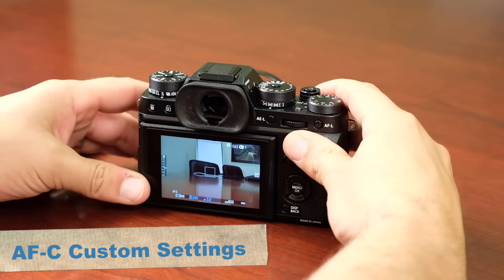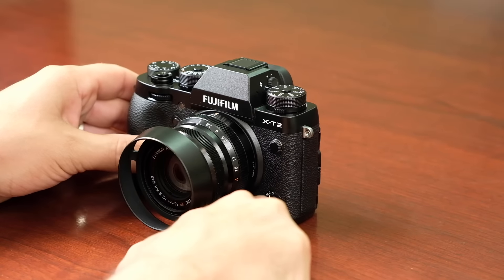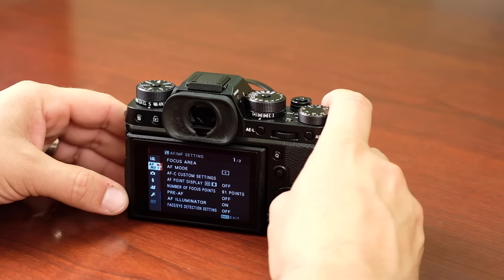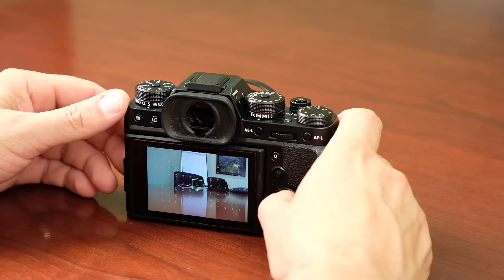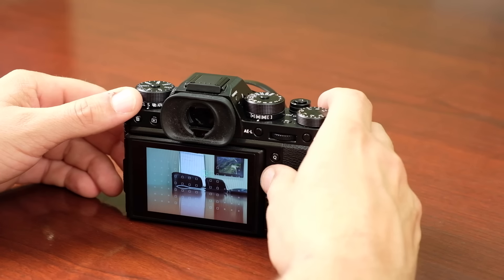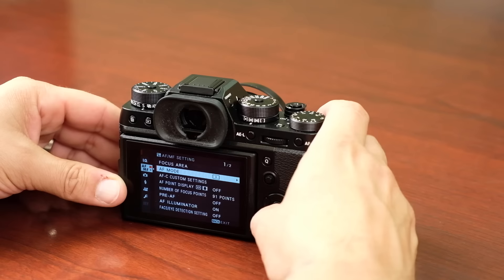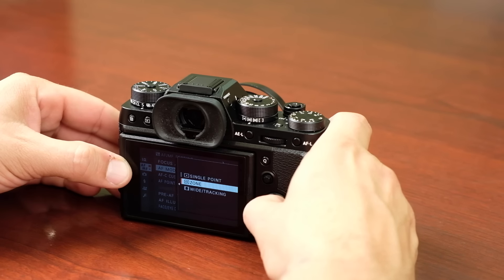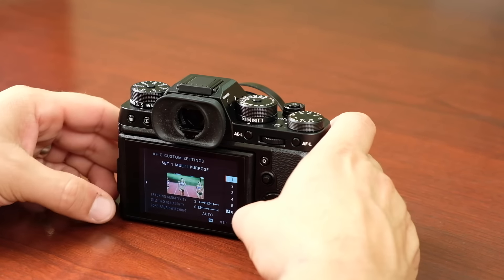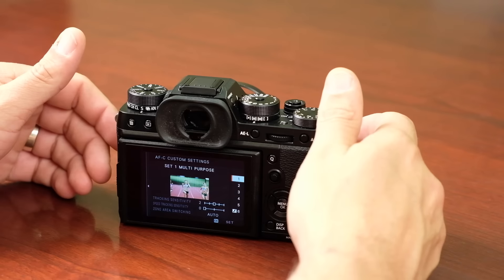One of the big improvements is the customization of the autofocus. On the front dial we have Manual, Continuous, and Single — moving it over to Continuous and going into the autofocus menus. You can choose your area size just like the X-T1, select which single point you want, and going into AF Mode you can switch to Zone Mode, which is better for action. In Zone Mode with continuous autofocus, the AFC custom settings let you determine how the autofocus reacts based on your subject.